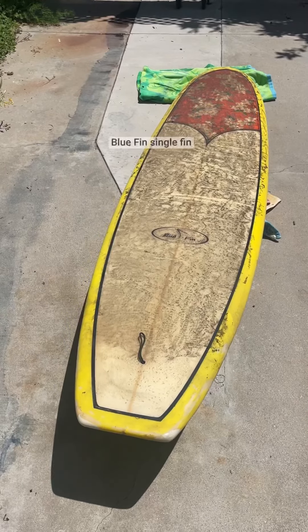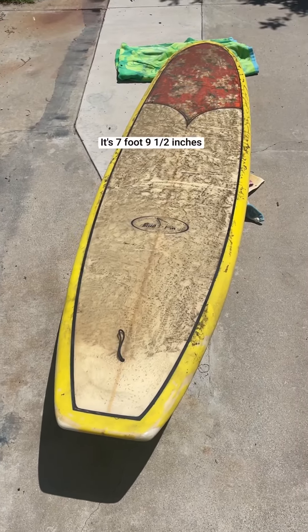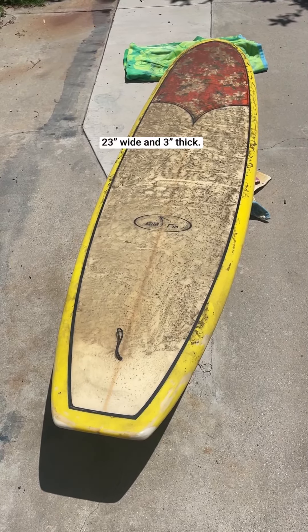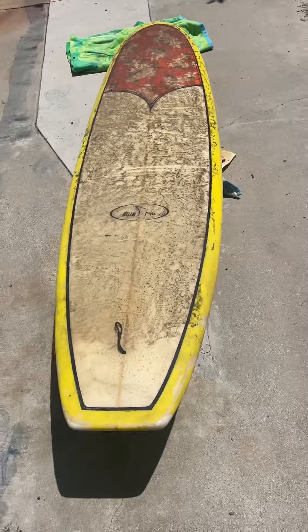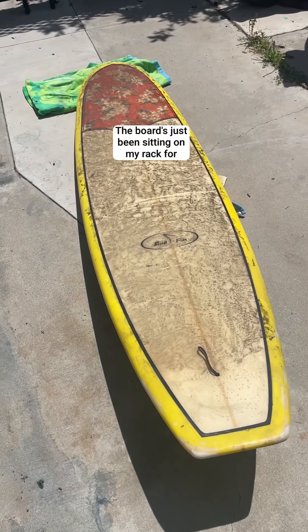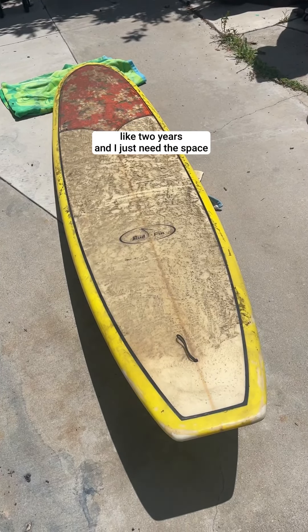We have a Bluefin single fin surfboard. It's 7 foot 9 and a half inches, 23 wide, and 3 inches thick. There's no dims on the board, but I kind of measured it. That's just old wax on the board. The board's just been sitting on my rack for like two years, and I just need the space.